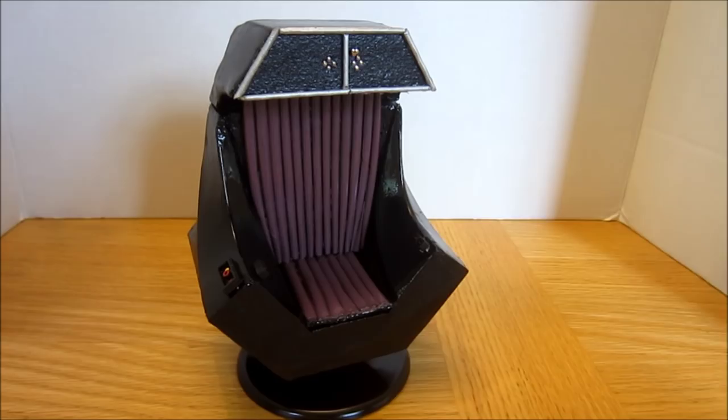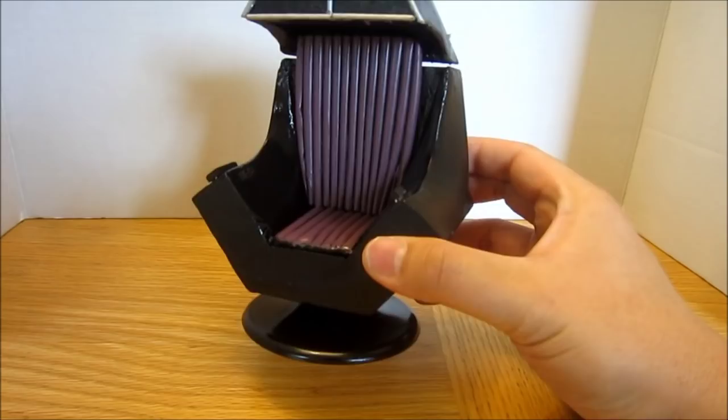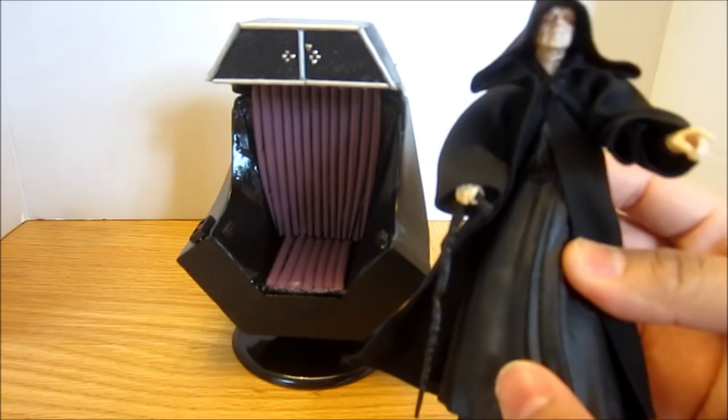Hey Star Wars fans, Budget Jedi here. Welcome to another Diorama Attempt video. This one is a follow-up from my last video where I made, or attempted to make, the Emperor's Chair in 6-inch scale. This was really meant to accompany my Black Series Emperor from Hasbro.